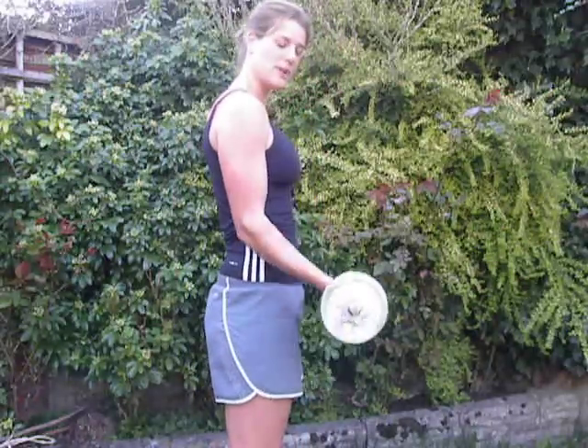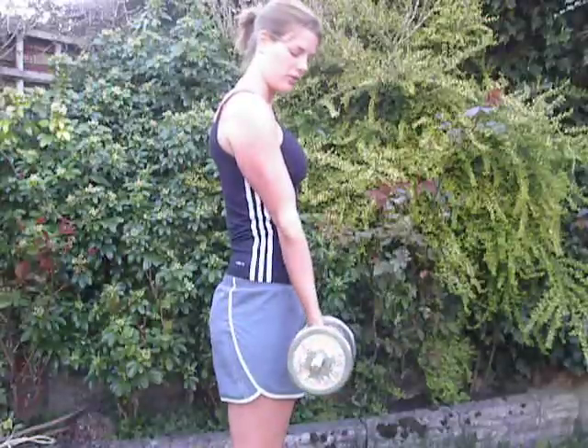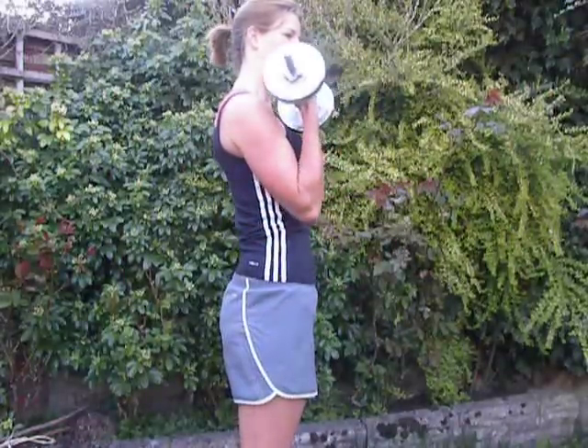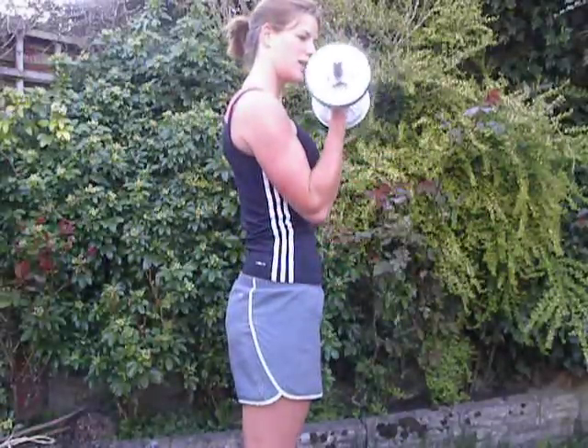The basic movement is a full range of movement, up to shoulder, down to hip. At the moment I'm doing concentric, which is shortening of the muscle, to eccentric, and holding it is isometric.